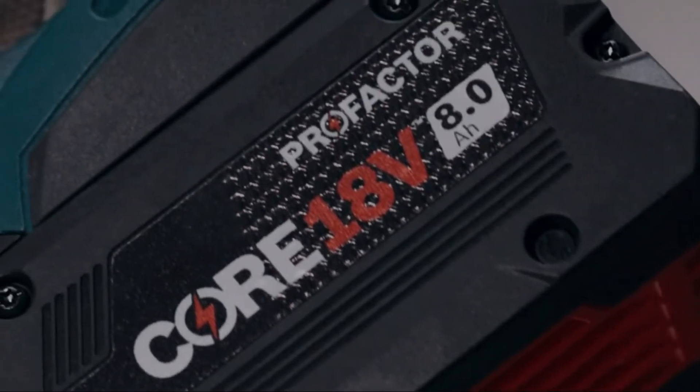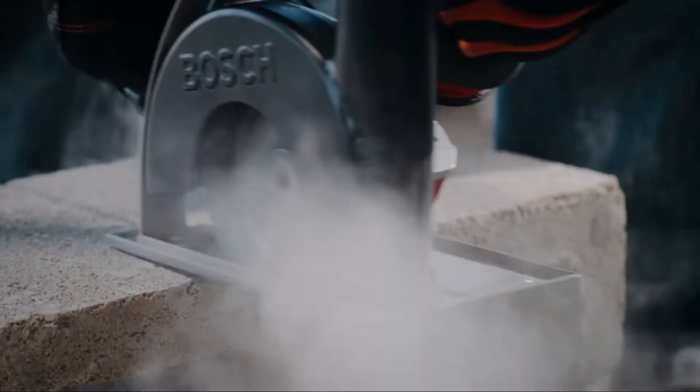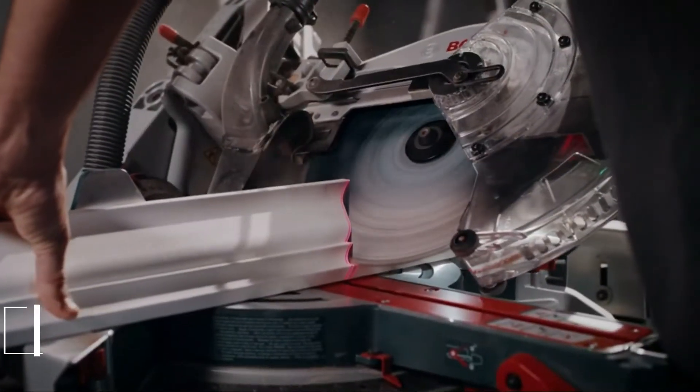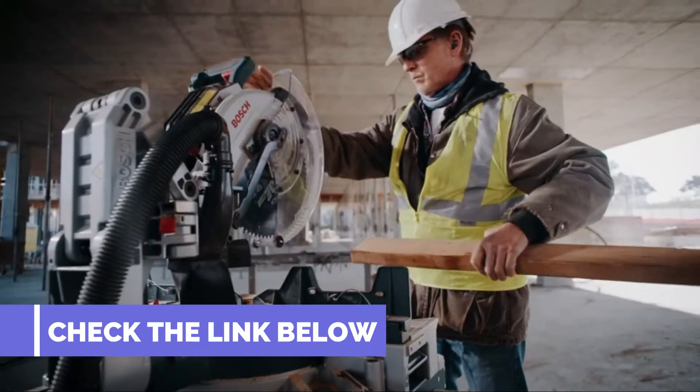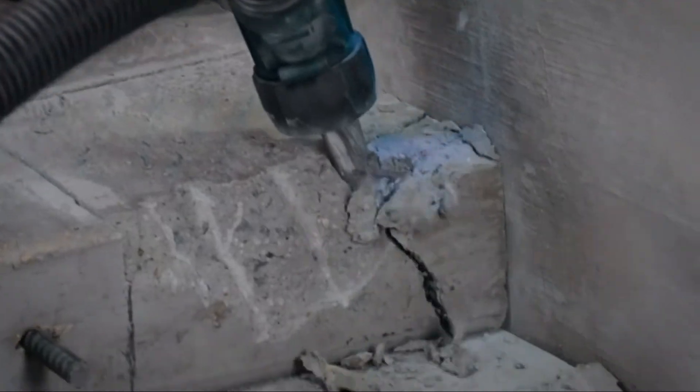We've used a lot of miter saws over the years and Bosch's 12-inch Axial Glide model has been one of our favorites. When we saw the Bosch Pro Factor 18V Cordless Miter Saw bring that axial design to their high-performance 18V line, we were more than a little excited.